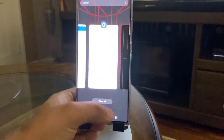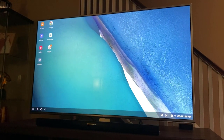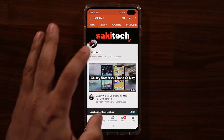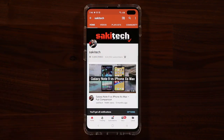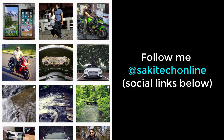Let's exit this. Look at that — the phone is here, the desktop is there. Amazing. If you found this video useful, make sure to subscribe to Sok E-Tech by clicking that button and also click that bell icon to get notified every time I upload a new video. If you use Twitter, Instagram, or Facebook, you can follow me at Sok E-Tech online to get the latest updates as well. Have a fantastic day.